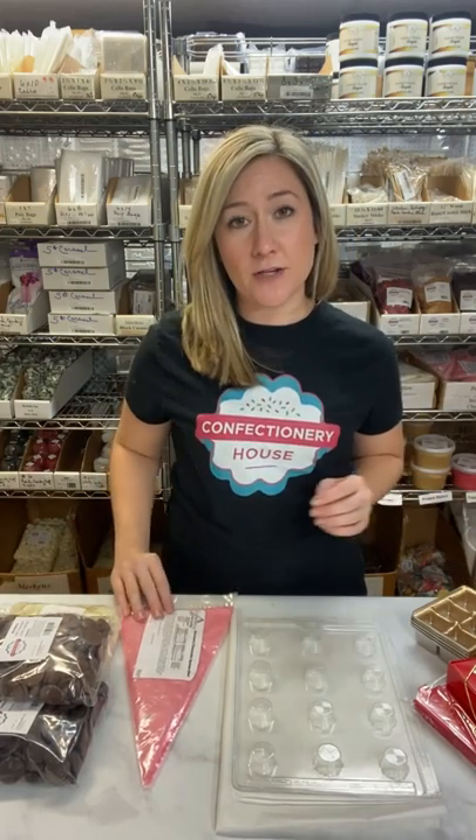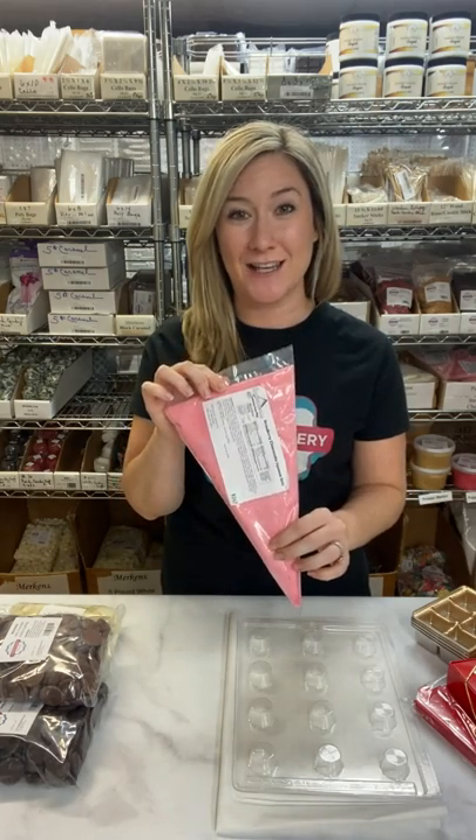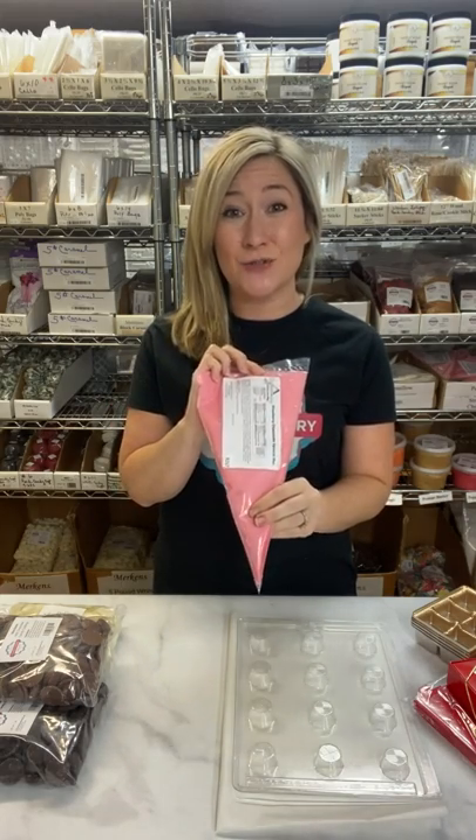Hi, this is Ashley at confectioneryhouse.com and today I want to show you how to use our Squeezums Soft Cream Candy Filling. Our Squeezums Soft Cream Candy Filling is a delicious, sweet, and creamy candy filling that is easy to use.